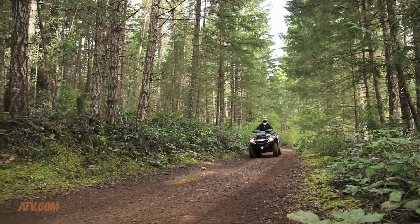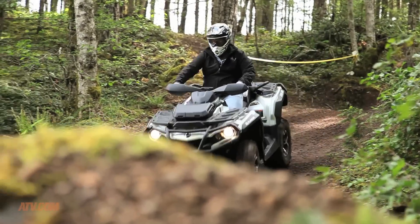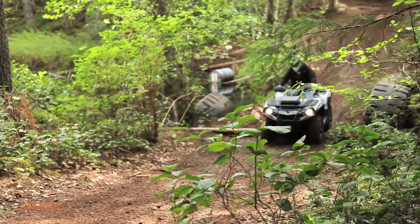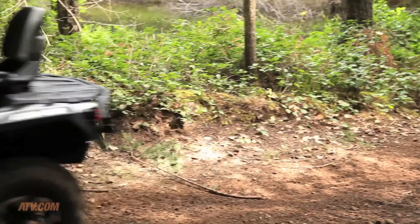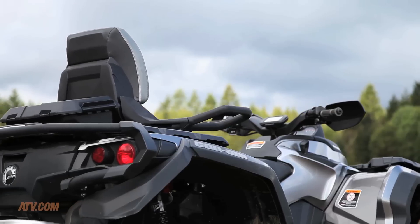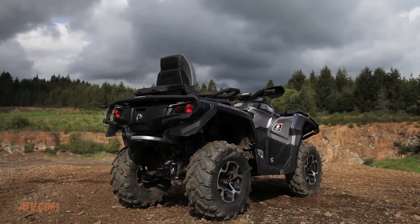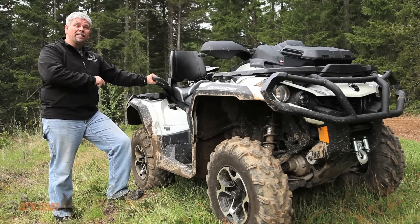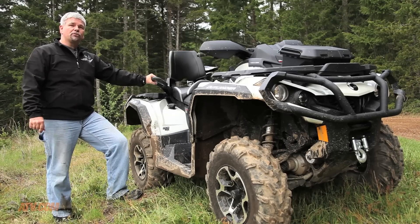One thing that Can-Am is known for is reliability, but another great feature is the power available in any format. This is a 976cc V-twin electronically fuel-injected engine that produces 82 horsepower. There's plenty of power to haul yourself for that fun, racy sport rider or a companion to go anywhere you want to go. Can-Am has definitely got these things wrapped up.